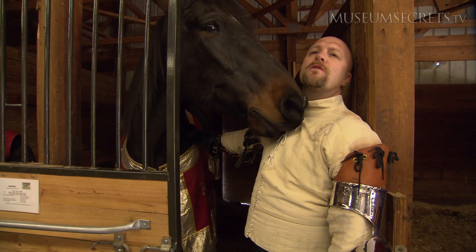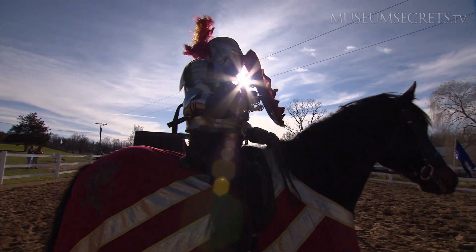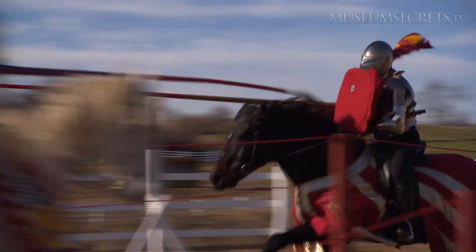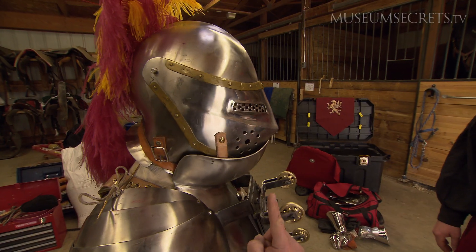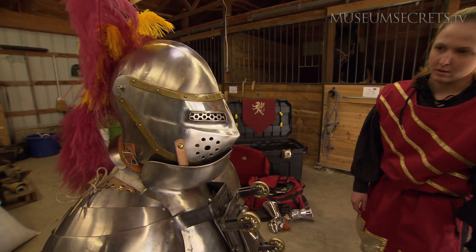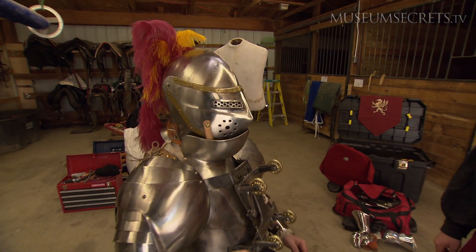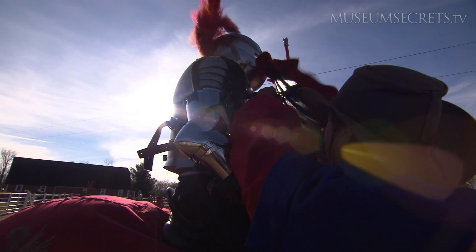The exhilaration is incredible either way, but with this there's a lot more to think about when you're working. I can only see through my eye holes, and the only way I can target is to turn on the horse. 28 years ago I started jousting — this is the hardest thing I've ever done.